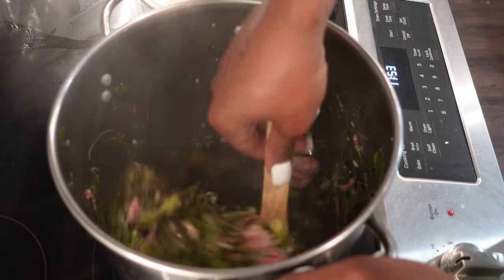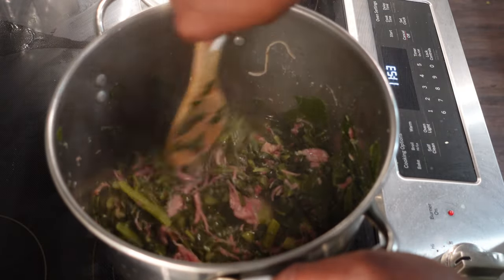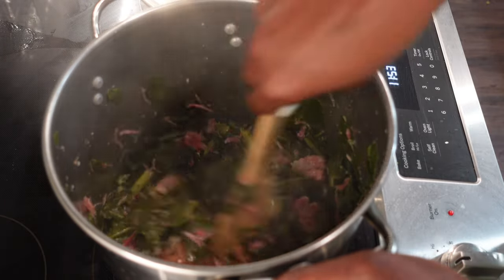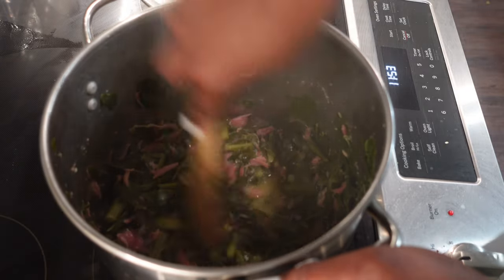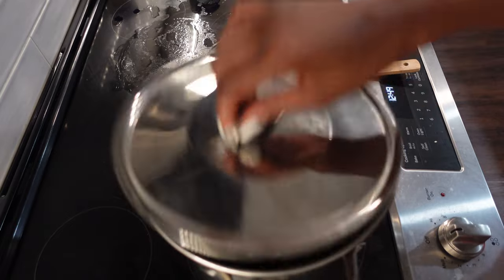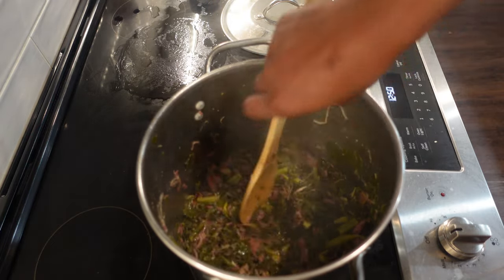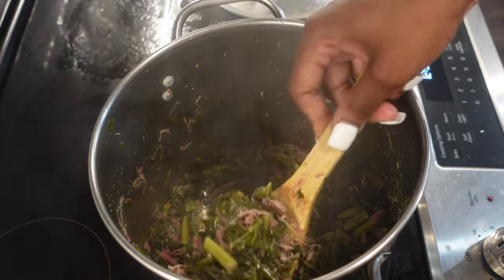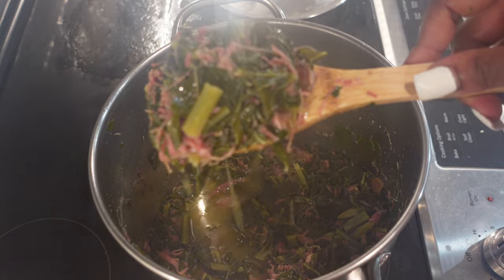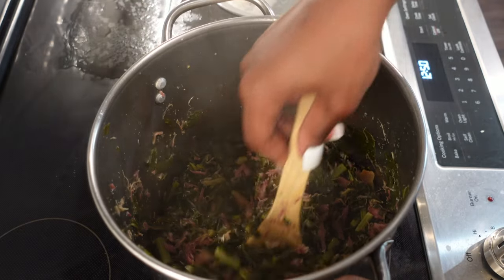I'm gonna stir that in real good. This is just enough meat — the last time I made collard greens I had three things of ham hocks and only two small bags of collard greens and it was way too much meat in my opinion. But right now this looks like just enough meat — look at that, that's lovely. It's been about an hour, maybe an hour and 15 minutes, and the collard greens are done. They have a nice bite to them and they taste good. These are my collard greens for Sunday dinner tomorrow — they're gonna soak up all that flavor and juice. Collard greens are done; I will see you guys in the morning when it's time for the beef stew.